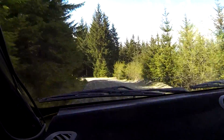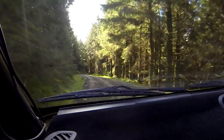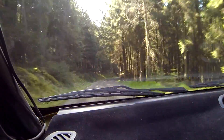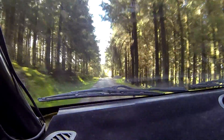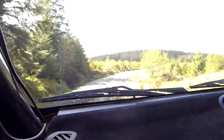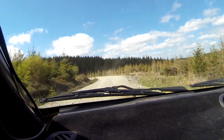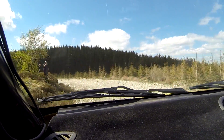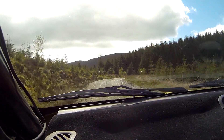40. 5 right, 100. 4 right long, tightens, slowing, don't cut. Into 1 left half long. And 1 right. Into square right plus.